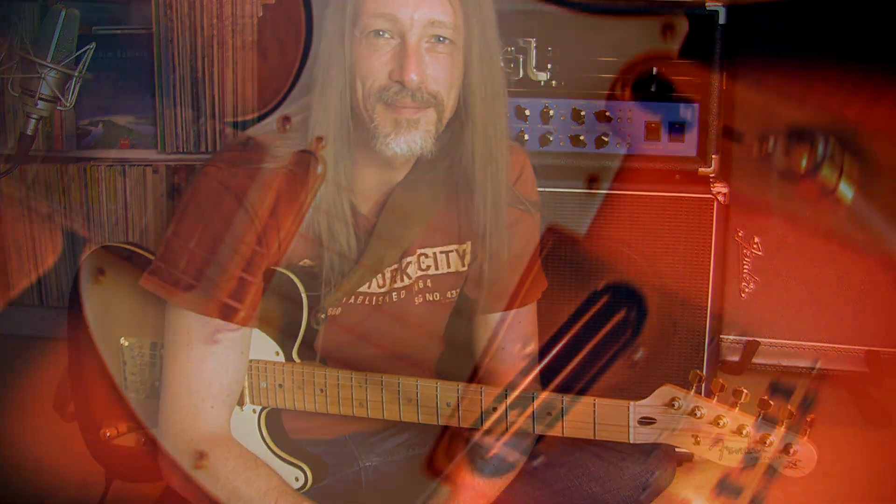Vibrato is not the most fancy thing to practice, like shredding licks or something like that. But it's absolutely necessary to bring beauty into your music, so take that seriously — that's my recommendation. This was it for today. I hope you liked it. Please like and subscribe, and I'm looking forward to seeing you next time.